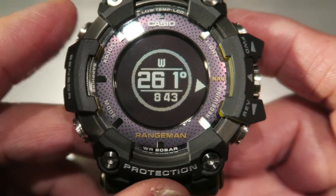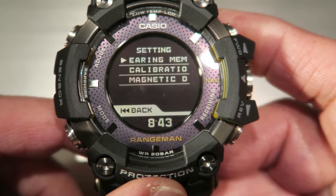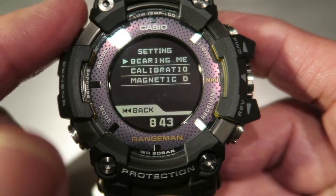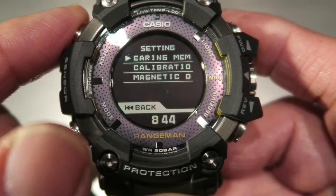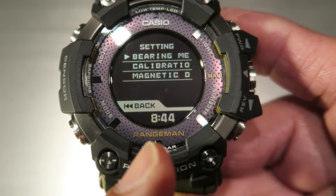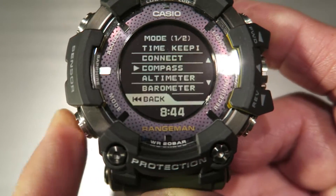Any mode you are in, if you press the A button, that's the setting for that mode. And the C button is also the button to go back.